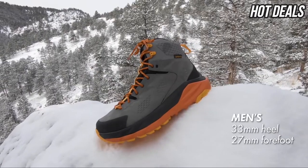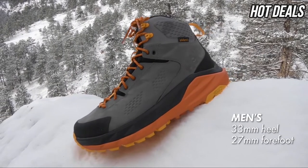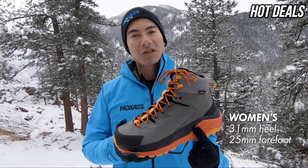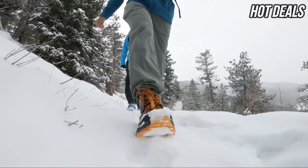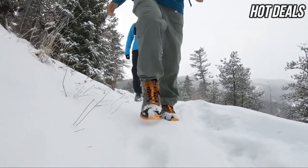The men's version goes from a 33mm stack height in the heel down to a 27mm stack height in the forefoot. The women's version goes from a 31mm stack height in the heel down to a 25mm stack height in the forefoot. The Caja also features Hoka's active foot frame technology, which cradles your foot and provides a secure fit.